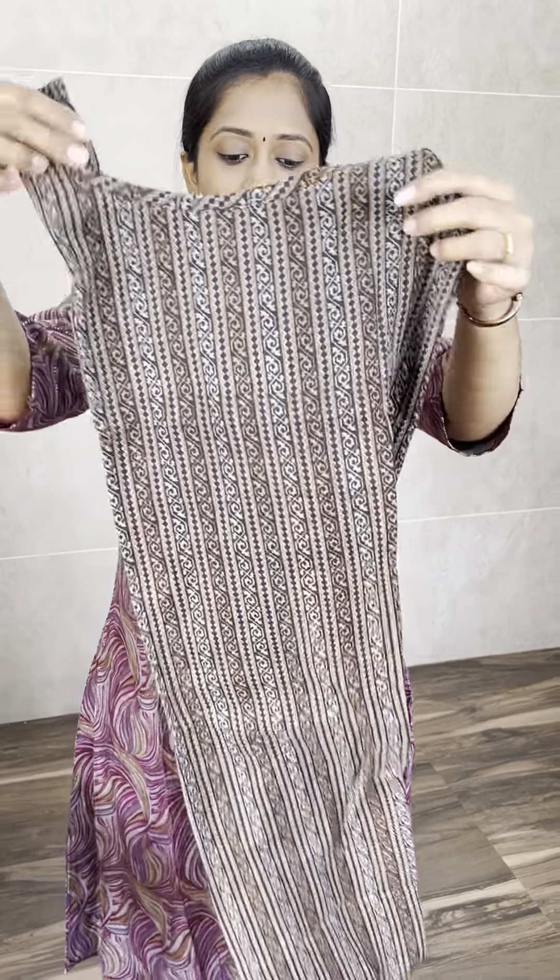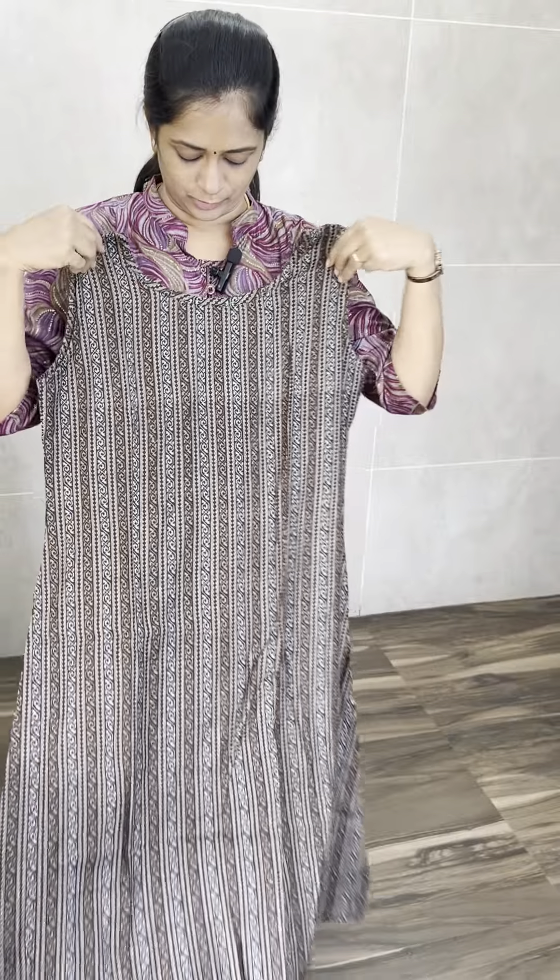Next one is black. So this is black. You have to mention the colors when you order. It is beautiful. It is black.